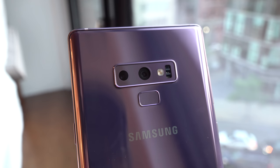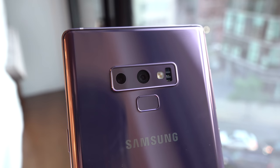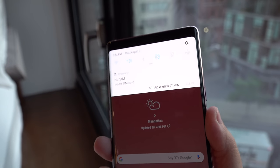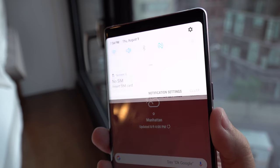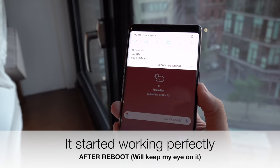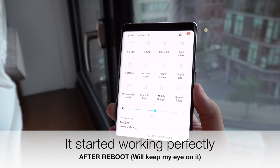First, I definitely congratulate them on the new placement of the fingerprint sensor — it's faring much better. I'm happy that it still retains the ability to use the gesture to pull down the notification shade, but I'm noticing that it's not all that responsive; it's kind of hard to get it to work. Maybe that has to do with the shape of the fingerprint sensor, but it looks very similar to the Galaxy S9 Plus and I don't have any issue with that whatsoever.